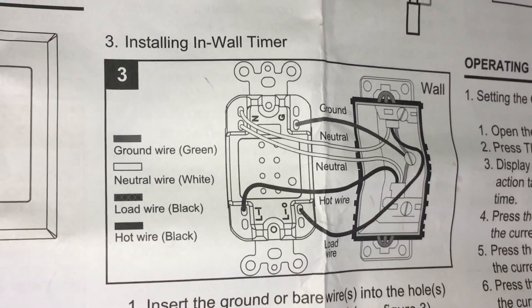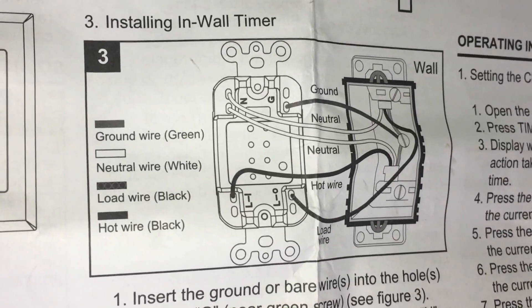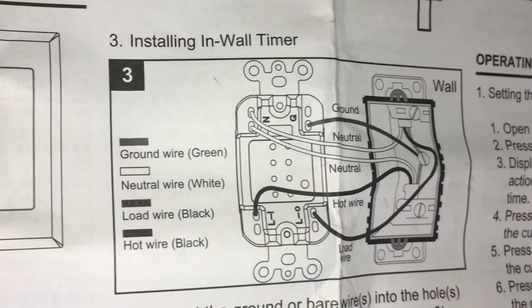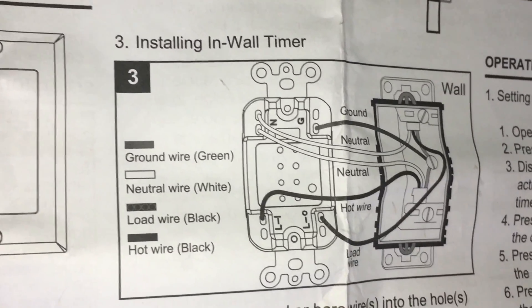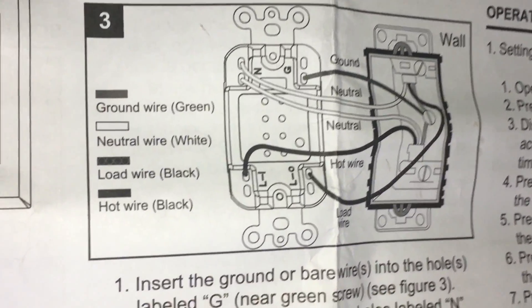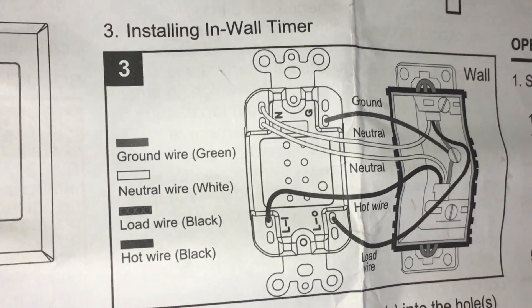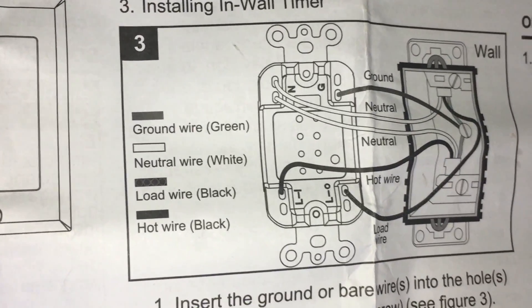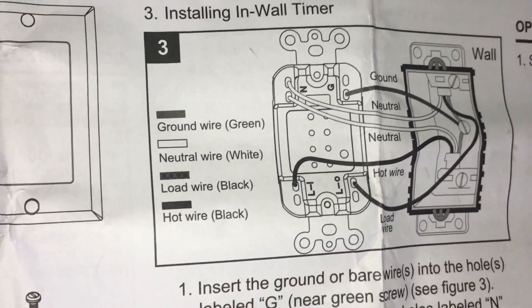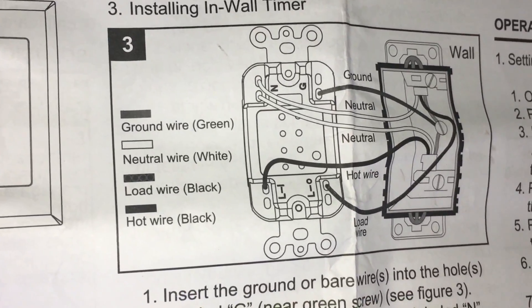Comparing this three-wire setup with the instruction manual that came with this switch, you'll see that installing this wall timer requires four wires. We have two black wires — load and hot — and the bare copper ground wire, but we don't have the neutral wire. If you don't have the neutral wire, this switch will not work. Most of the time, if the neutral wire isn't connected to the switch, you'll find a bundle of neutral wires inside the switch box.